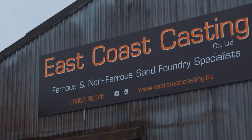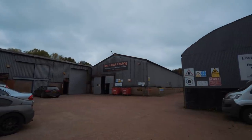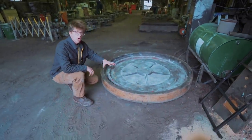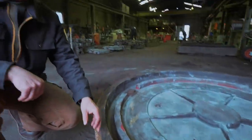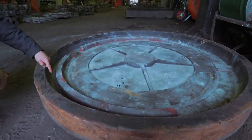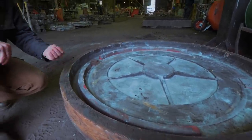Welcome back to another video here at East Coast Casting — it's a proper industrial foundry. There's been a foundry on this site since 1786, and today we're going to see how they cast this absolutely gigantic 300-kilo gear. Right here on the floor is the top part of the mold. It's made out of wood — this is the pattern — and within it are the channels through which the molten iron will flow. Every single thing cast here needs a pattern just like this to form the sand.